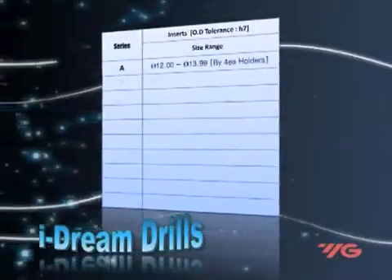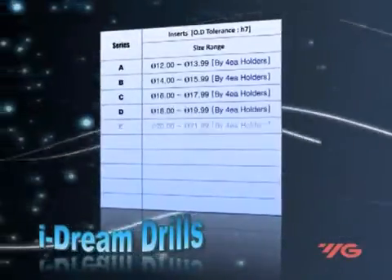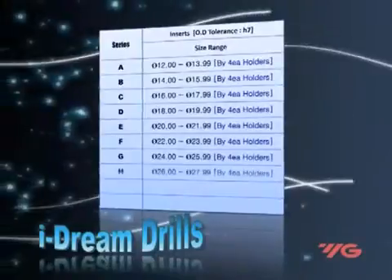Available are holders for 3D, 5D, and 7D. There are 40 kinds of holders covering 116 items.